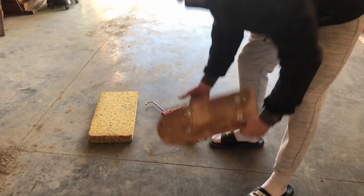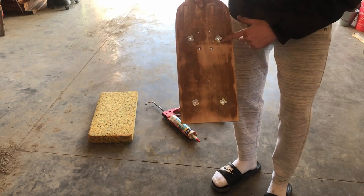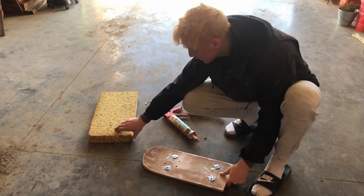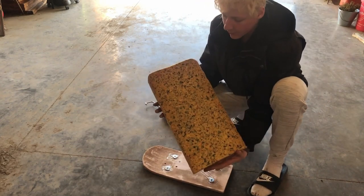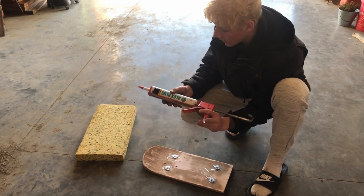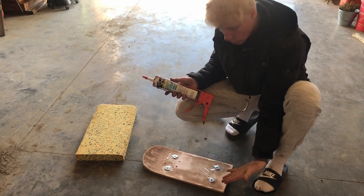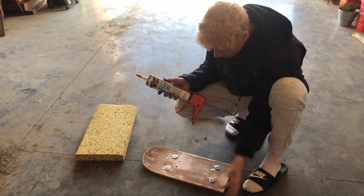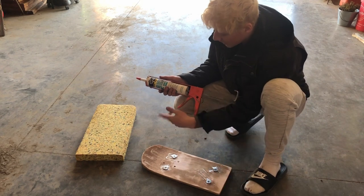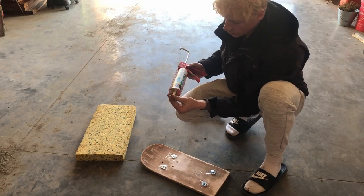I got the board and what I did is put some clear tape over the holes so I don't get anything in the threads — that way the threads stay nice. This is the foam I'm going to use; I got it from some old workout equipment. We're going to attach it with this silicone. You can use whatever you want — there are lots of different things you can use to attach foam to wood, but I use silicone because it's easiest and I think it works well.